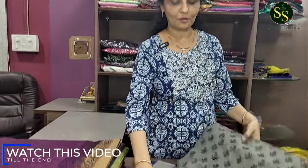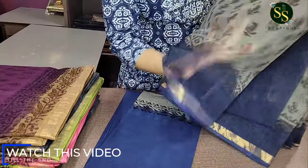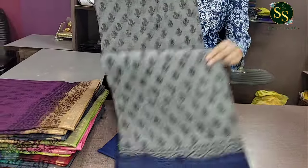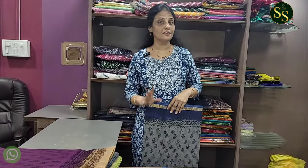We have made beautiful color combinations and different prints. The first color is a beautiful ash and blue color combination. Pure munga coat, soft fabric, just 1 inch gold reborder. Very soft and lightweight. This design is made at the bottom, with a beautiful height suitable for 5'6" to 5'8".